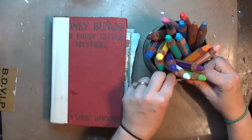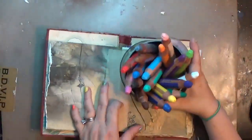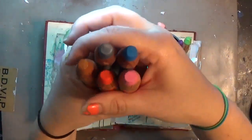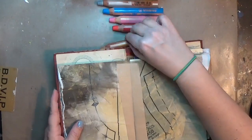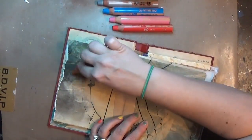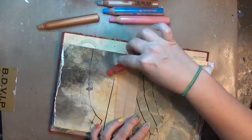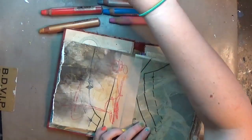Hey y'all, it is Hope at Crafty Hope, and I am working in this little junk journal that I made. Robin Marie Smith has a workshop called Transitions that she is offering free during this time — it's pretty awesome — so I'm using that journal that I made, and some Stabilo woodies.